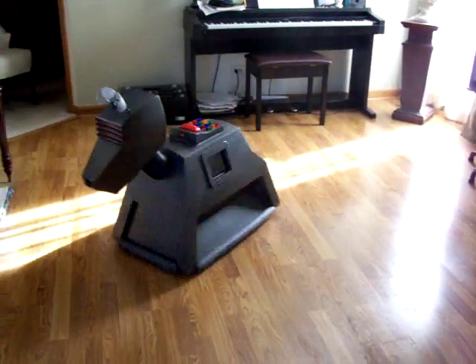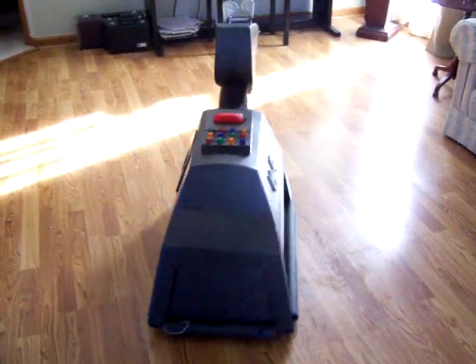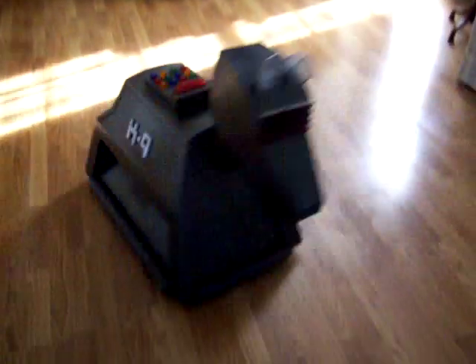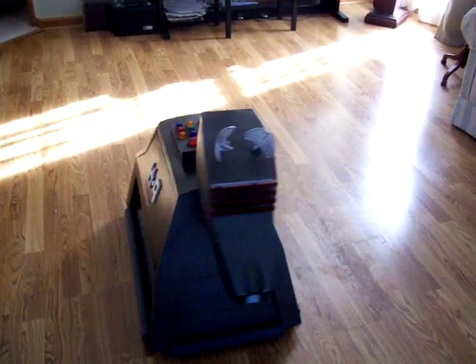The whine you're hearing in the background is the Vantec motor controller — that is common to the Vantec motor controller. Other motor controllers might not have the whine that you're hearing, and generally at events when I do go out, you really do not hear it, but in this room it does seem very loud.